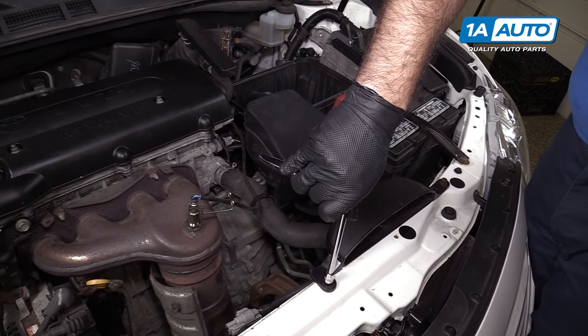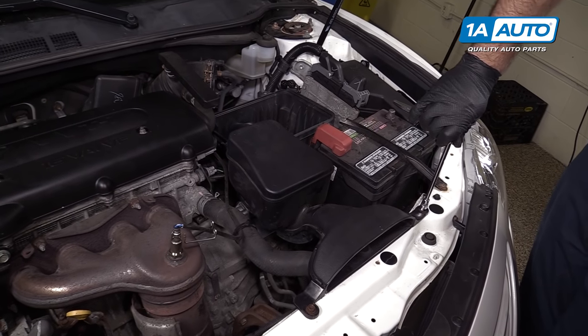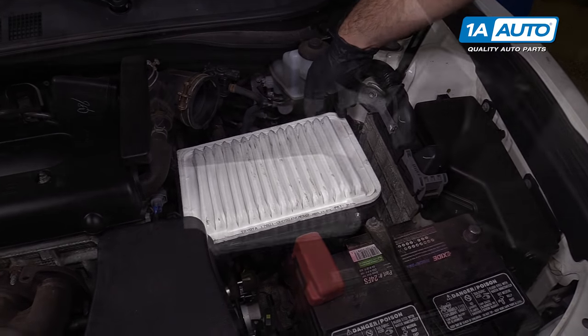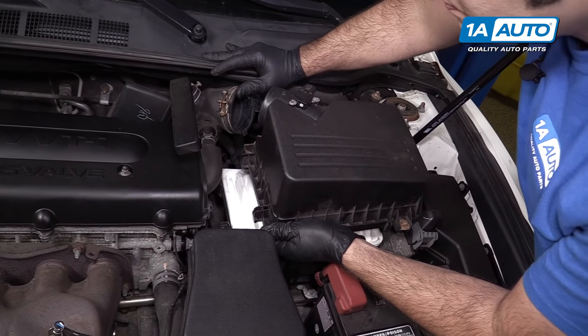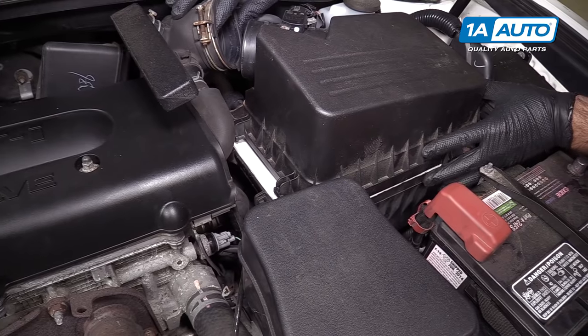Tighten until snug — you don't need to over-tighten, they're just holding plastic into thin sheet metal. Reinstall the air filter. Install the air box cover — it's got two tabs over here that need to go into these two hooks.